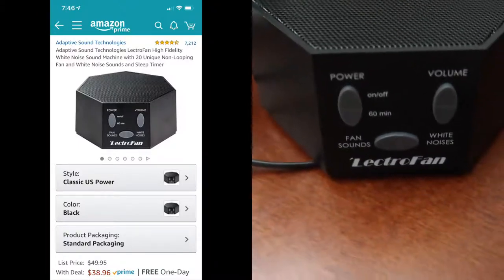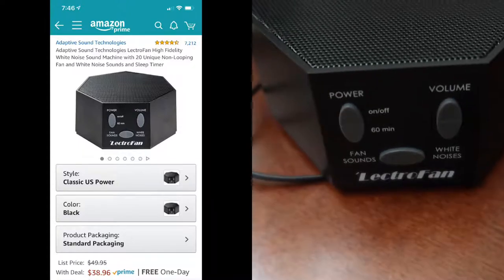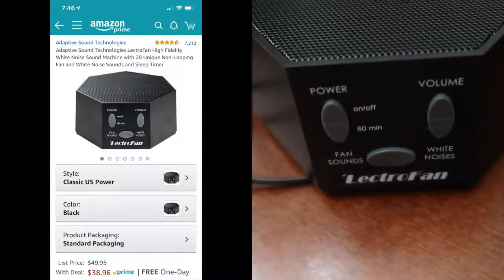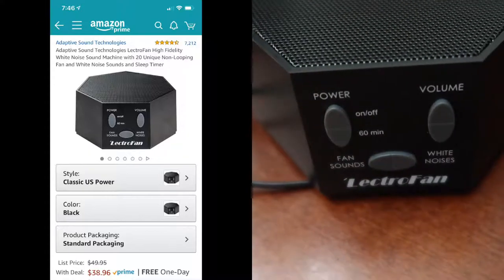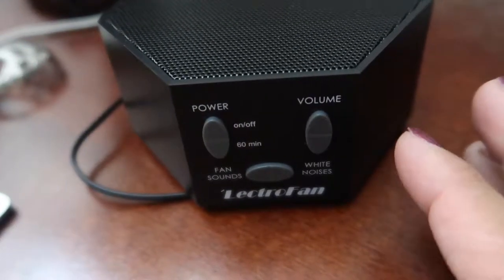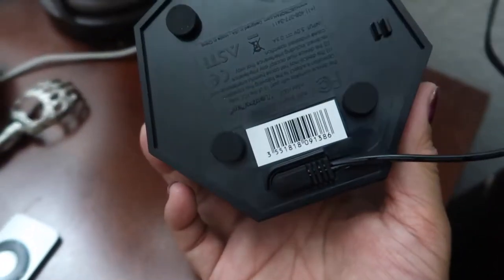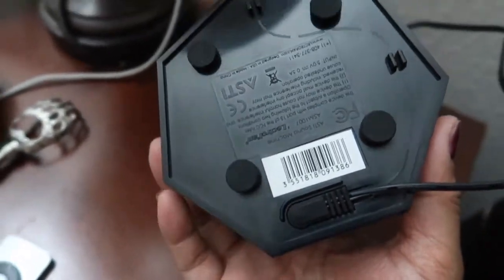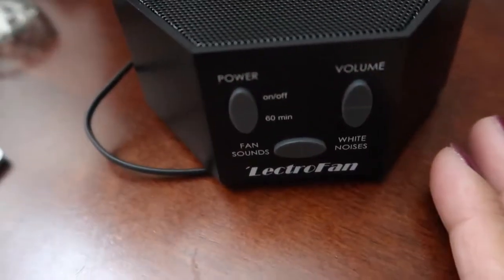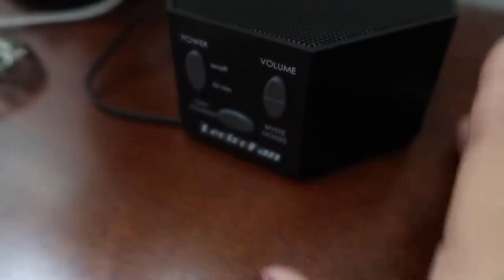This was under $40 — I believe it was about $38 and some change. This is the cheaper version because it's US power only. The more expensive one is around $45 because it's a global power adapter, meaning you can use it here and abroad. Since I don't travel much, the US version is fine for me, but if you're a traveler, get the global one so you can take it with you.